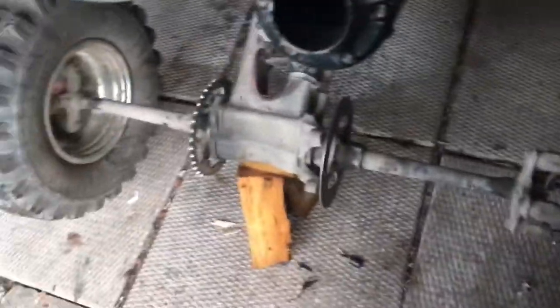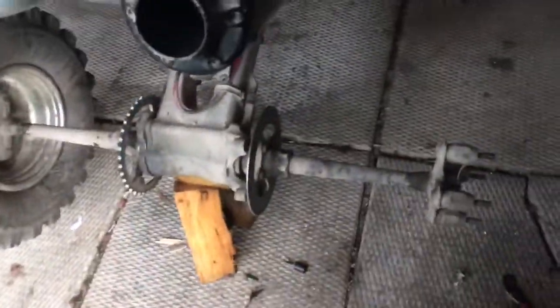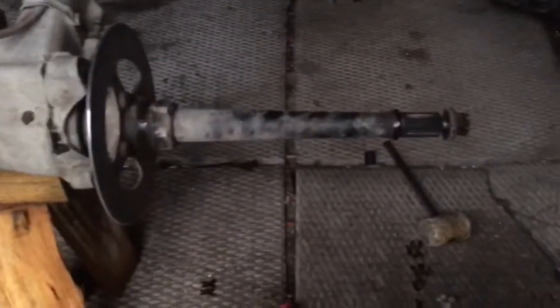You want to take your tire off so you can slide all the way out to your axle from that side. Next thing you want to do is take your wheel hub off.